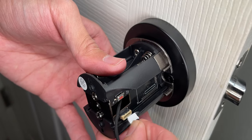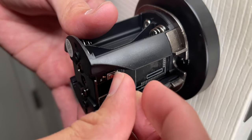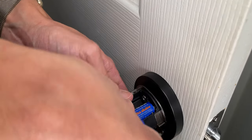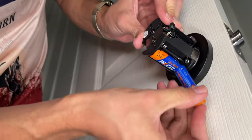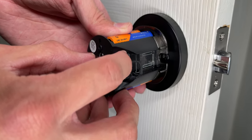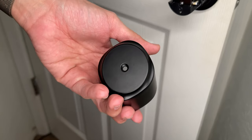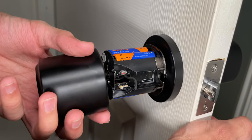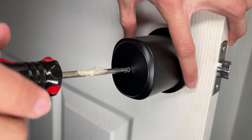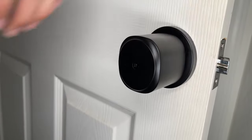Next, take the male wire and plug it into the female socket — it only goes one way, so don't force it; it'll click into place. Tuck the remaining wire inside the opening. Insert four AA batteries on both top and bottom — you'll hear a beep once inserted. Press and hold the reset button until you hear the chime. Then place the interior cover over the assembly and secure it with one small screw. Installation is done.